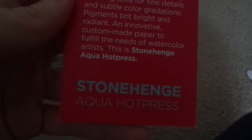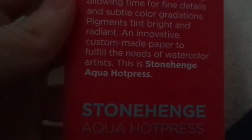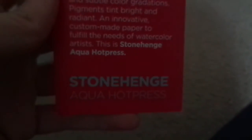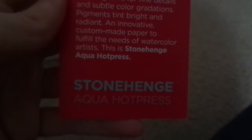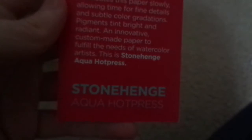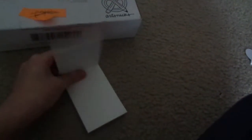Oh my gosh — smooth silky water... this paper slowly allowing time for fine details and subtle color graduation, pigments tint bright and radiant, innovative custom made paper to fulfill the needs of watercolor artists. Oh, I don't do watercolor. So this is like watercolor paper then — oh, it's smooth, it's very smooth.